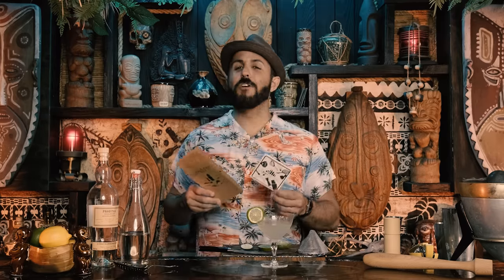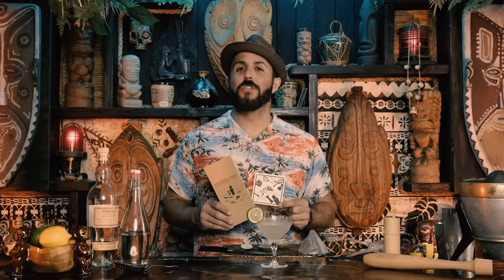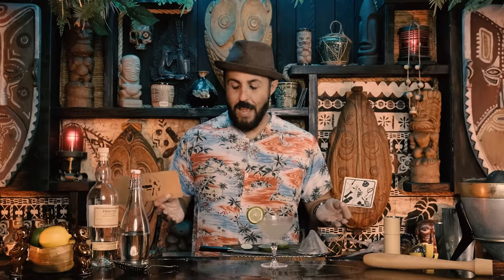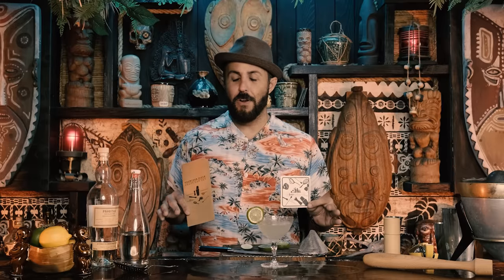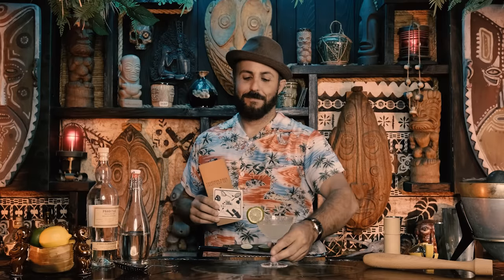There's a link in the description to A Bar Above, and if you type 'breezeway' in the coupon code you'll get 10% off your order. As a truly impartial review, I'm very pleased with this set and we'll be using it on the show from now on. Also join our Patreon for an enamel pin and early access to merch. Hit the like button, subscribe, and I'll see you next week with a brand new tiki cocktails episode. Aloha!